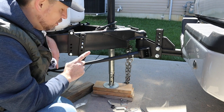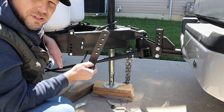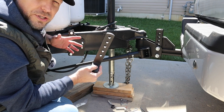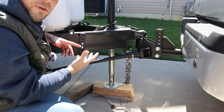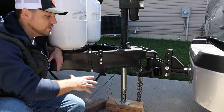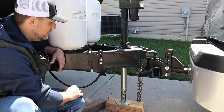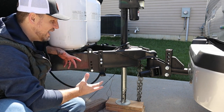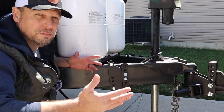One thing worth mentioning: the Blue Ox instructions say when you put this on use the center two holes, but the one I have has five holes and it's not real clear. There may be some variation between models or this is a slightly new version, but I'm going to use roughly the center two holes. I've tightened down my brackets on both sides, got them nice and tight and level and even, and they're equal distance from the hitch. As far as actual installation of this hitch, that's it — it's installed.